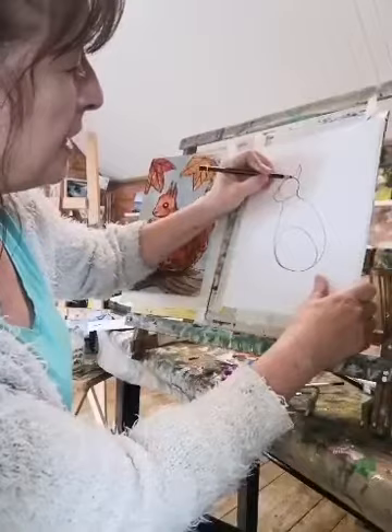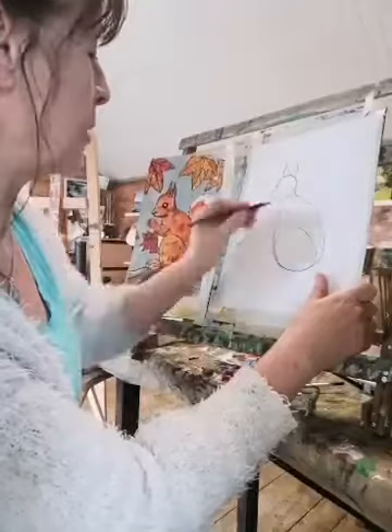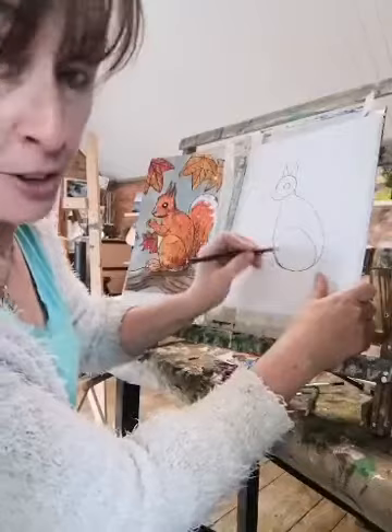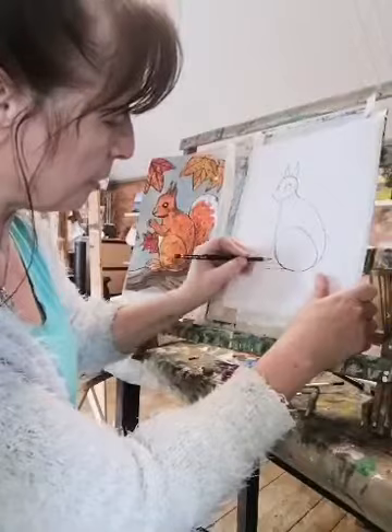Now we're going to do two little ears on him. We'll put a little ear like that and a little ear like that, because they've got kind of long furry-type ears up here. And we can put a big eye on him here like this. So it's really easy to draw — it's a nice little easy one because it's got a lot of round little shapes.